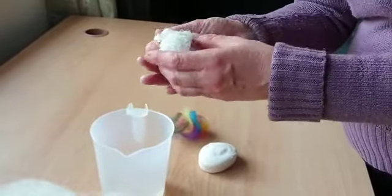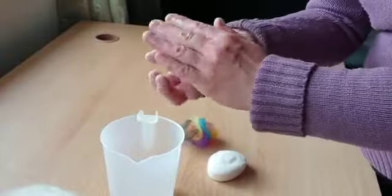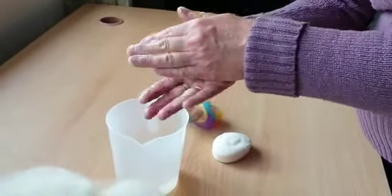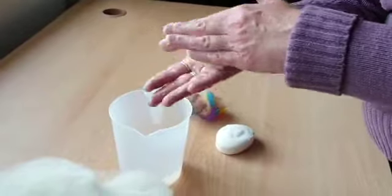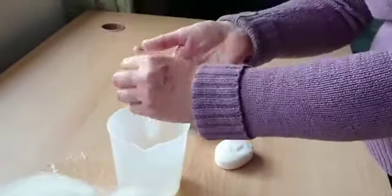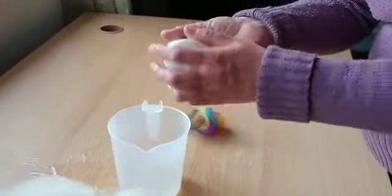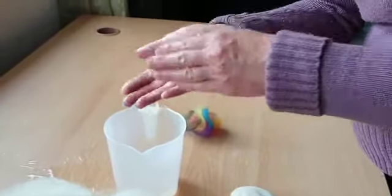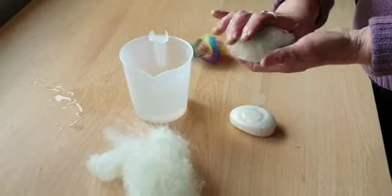This takes a bit of time and it will feel like it's not coming together, but with patience, continue with your wool until it is all gone.